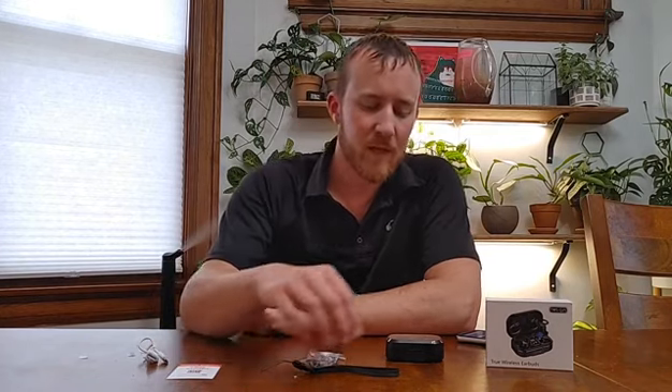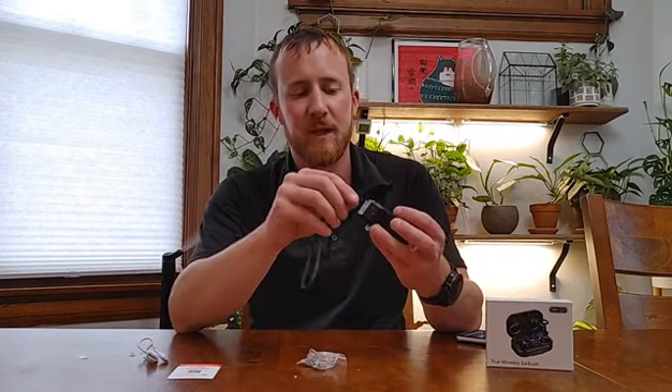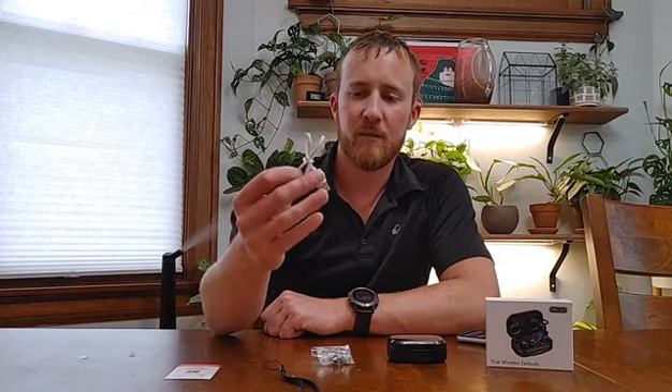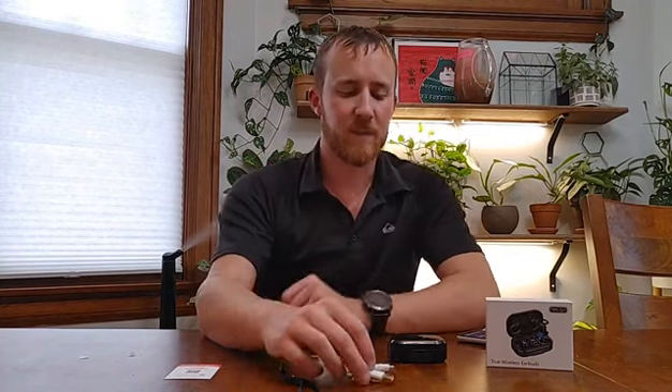Besides the headphones, it also comes with a strap that you can put on the case right here. It comes with extra ear covers, and it comes with the charging cable — that's just a micro-USB cable, nothing special. So if you lose it or mess it up, you can easily get another one.